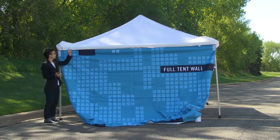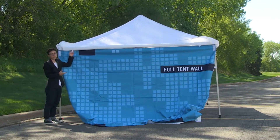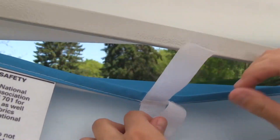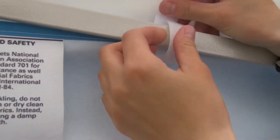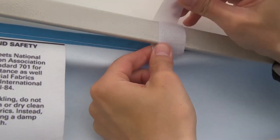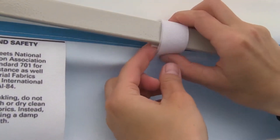Next, attach the hook and loop strips located on the top of the tent wall to the tent frame. Feed them through and attach them on top of the tent frame. Repeat this step for all the strips located on the top of the tent wall.